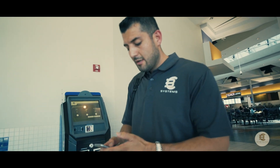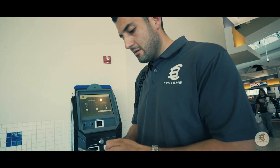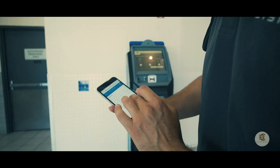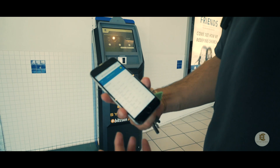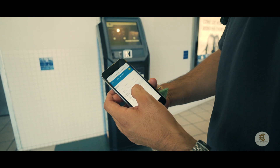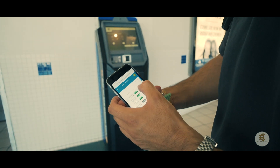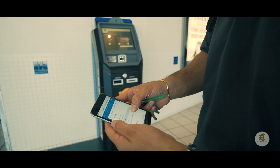I'm logging into the dashboard from my phone. That's going to take about a second. Once we log into the dashboard, we can see all the transactions, we can do maintenance on the machines. This will tell me how much is in the recycler currently, and it'll also show me when the machine was last active and when was the last heartbeat that the machine got.